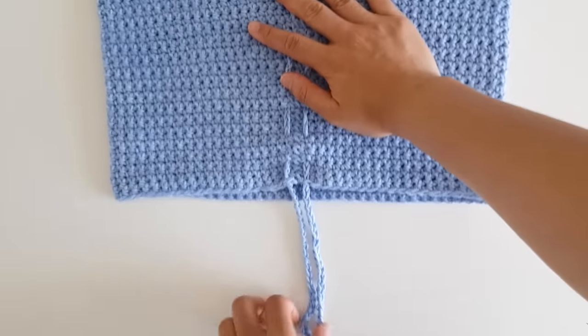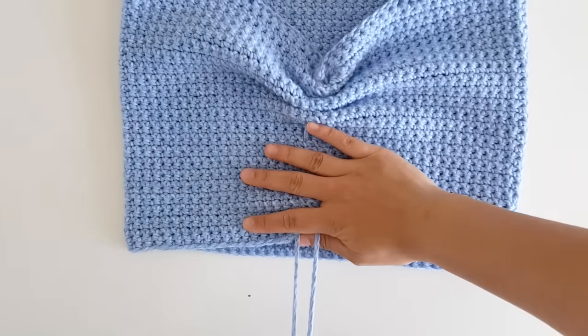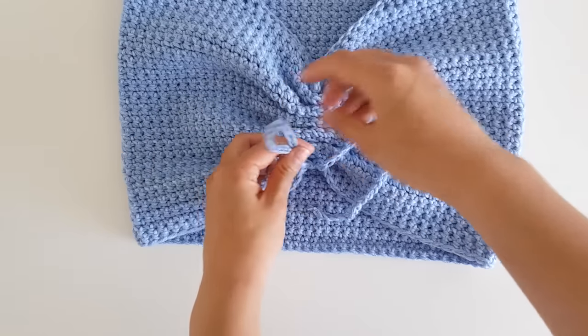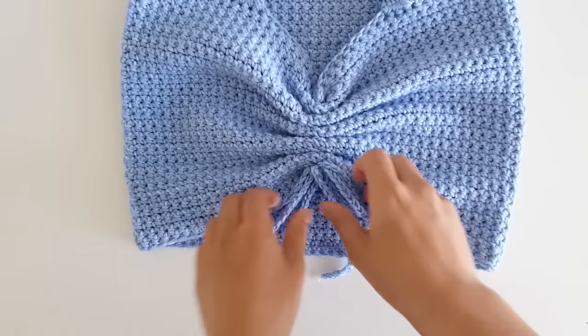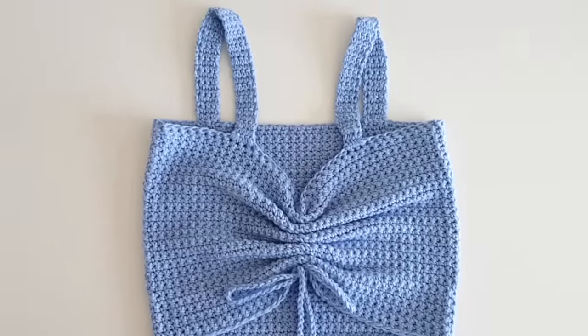Once you've woven it in, pull on the ends to make sure they're even. The best thing about this sweetheart style top is that you can constantly change the length and just tie a bow at the bottom to secure the top. Now you've finished your sweetheart crop top.